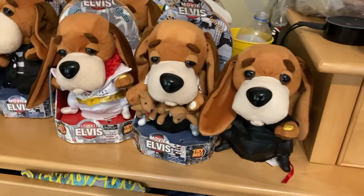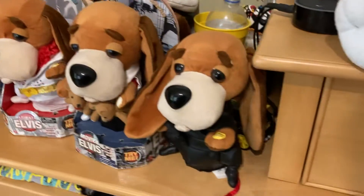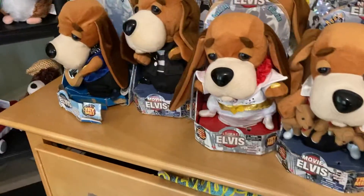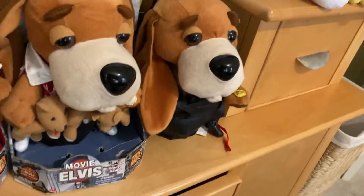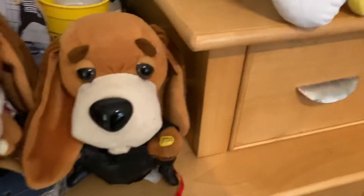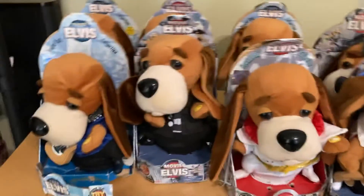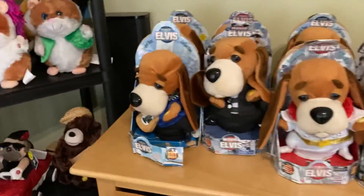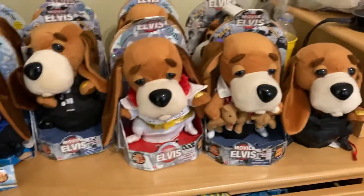Hello guys, today I'm going to show you all my Elvis dogs — the complete collection, almost. I think I had one in a box but I don't know where it is. I had everyone in the original box; I don't know where his went. But this is all of them that I have. Some of them do not work, some of them do, some need batteries, blah blah blah. Anyways, let's start.